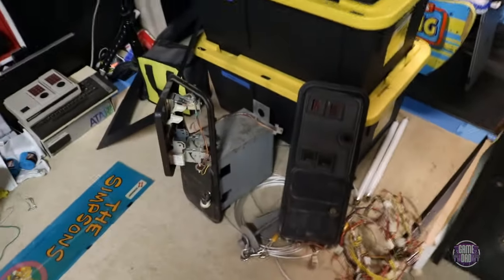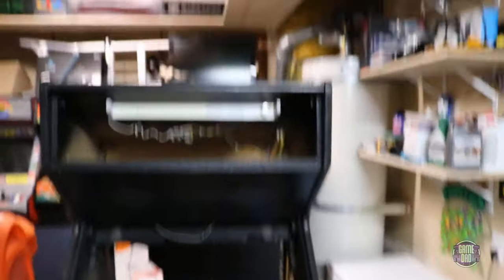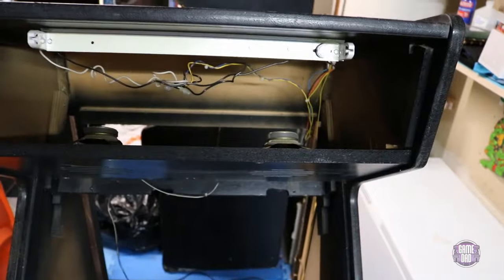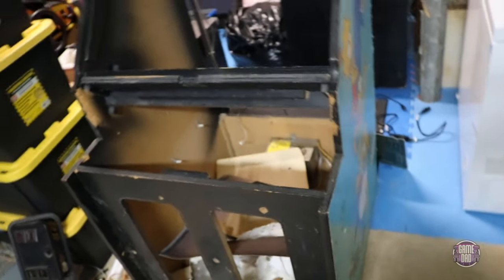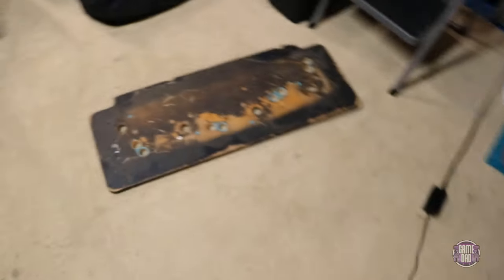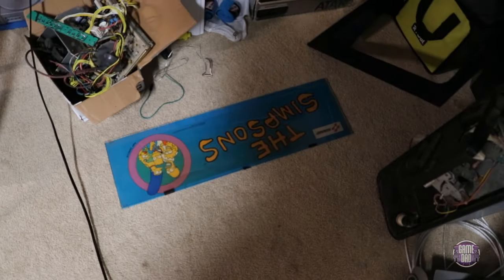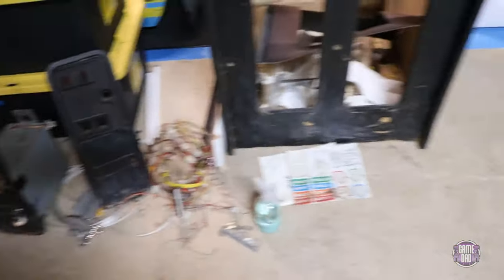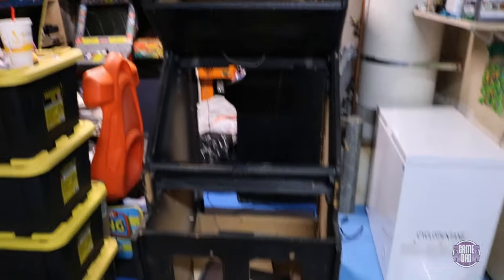I've got the coin doors all taken out — those need to be cleaned up and repainted. Got the wiring harnesses all taken apart. I've completely stripped the cabinet down except for a fluorescent light and the two speakers. I already have the new vinyls on the way to redo the sides, building up a new control box since that was missing, and we also got a new marquee on the way. The board is super clean — looks great. In a few weeks this is going to look awesome.